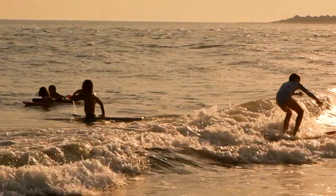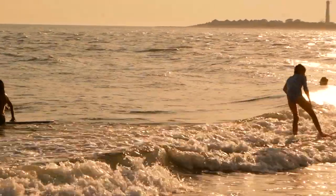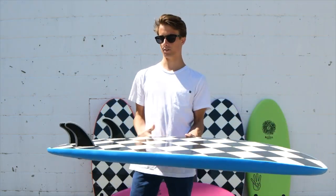It will be perfect for all skill levels, for groms of any age or still living the dream as a grown-up grom. So this is the 4.4.